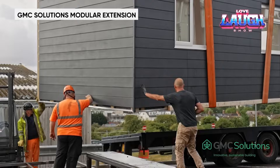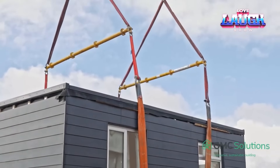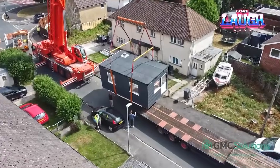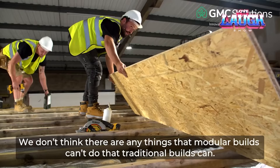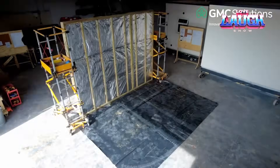The new construction universe is here. GMC Solutions is at the center of it — it makes modules like this for building extensions, from a bedroom in a private home to a hotel extension. There are tons of scenarios, and the interior and exterior is the customer's choice. They produce the modules pretty quickly, in about a couple of weeks. Interestingly, the price includes two layers of insulation at once.